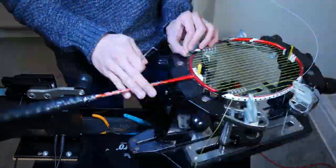Hi everyone, it doesn't matter if you're a complete newbie to badminton racket stringing or a seasoned pro — there's always tips and tricks you can pick up from other stringers. Today I'm going to show you a few tips that I've picked up along the way. The first technique I'm going to show you is a 'get out of jail' technique.